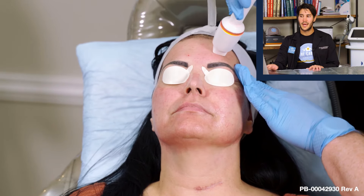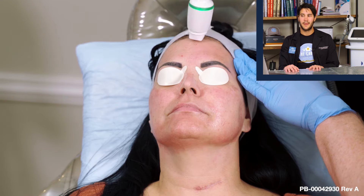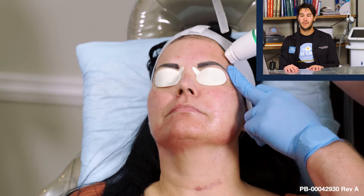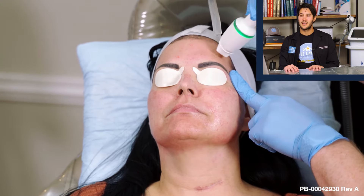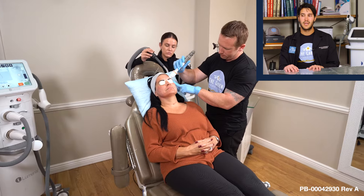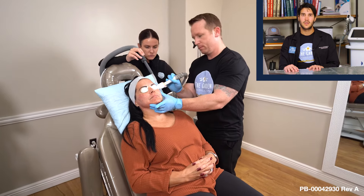You can see when we do the treatment, we're doing a slight overlap, which allows us to treat the entire face without missing a spot. We're doing an initial grid pattern followed by an oblique pass. The grid pattern followed by an oblique pass prevents clients from coming back in a week or two saying they have gridding on their face. Blending the treatment with an oblique pass in your second or third round is very important for your short-term and long-term results.